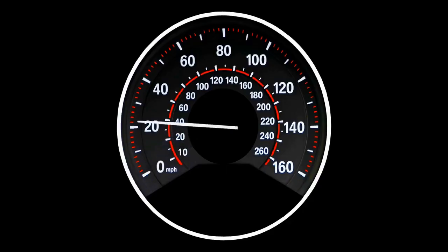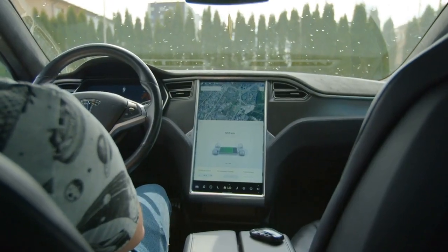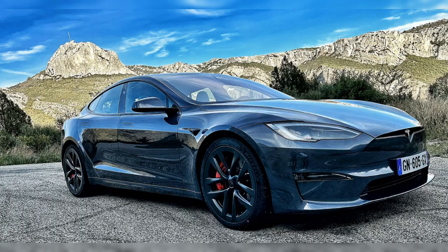The Model S Plaid has already been showered with accolades for its speed and performance. A quick YouTube search will reveal hundreds of videos showing the Model S leaving supercars in the dust, or blowing past cars on the autobahn. With the track package, you can unleash the full potential of your Model S Plaid and dominate the racetrack like never before.